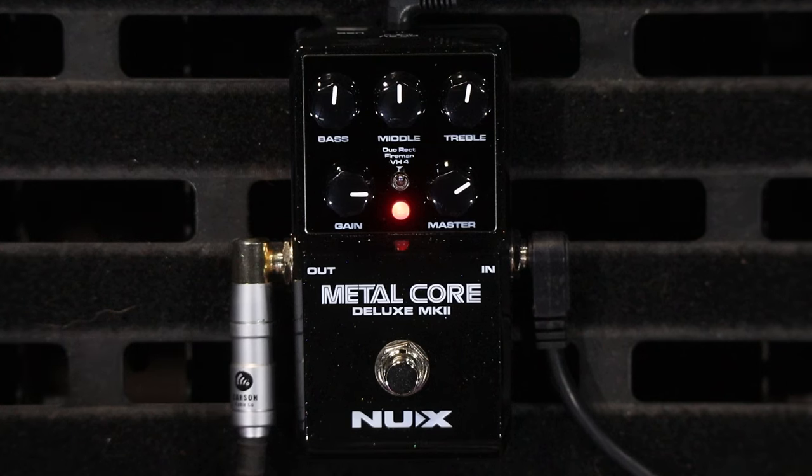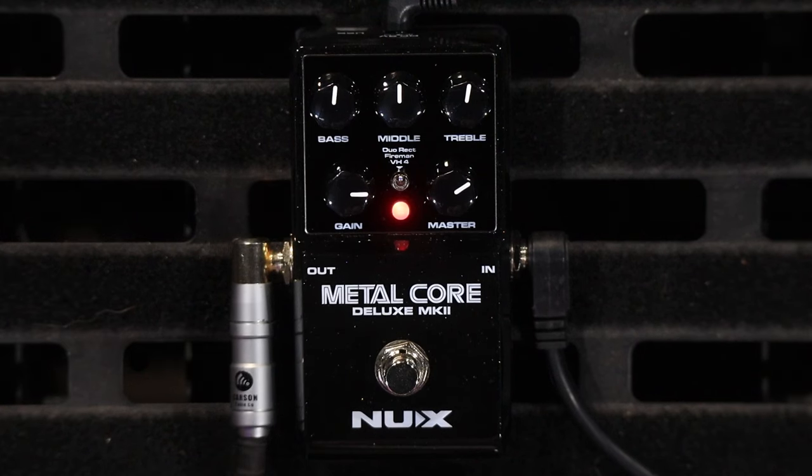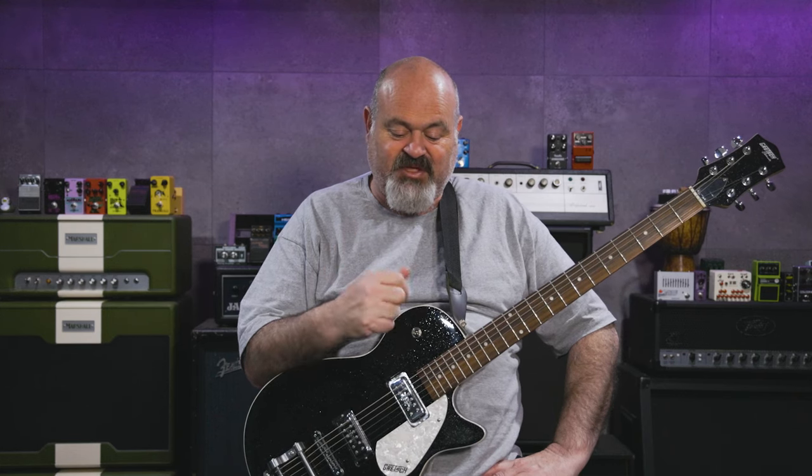It has a few little tricks up its sleeve. One: when you're using the IR section, you can go direct into a PA system or a full-range speaker and use it as your full guitar amp rig, which is super sweet if you're a high-gain player. Secondly, it gives you three different models — there's a Mesa Boogie in here, a Friedman, and a Diesel — which is pretty cool. So you've got three different flavors to choose from.